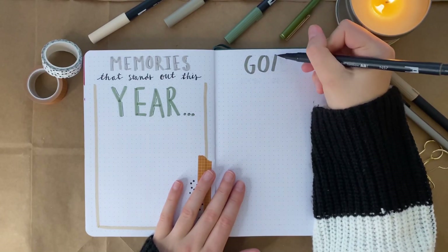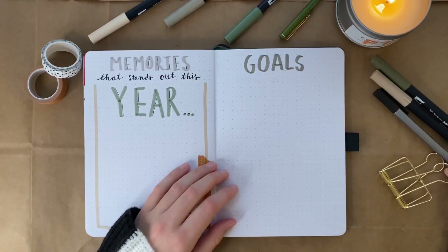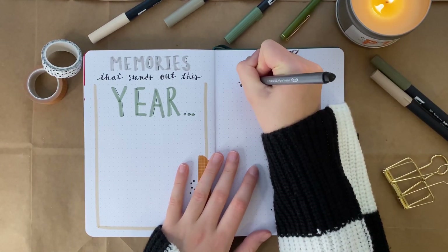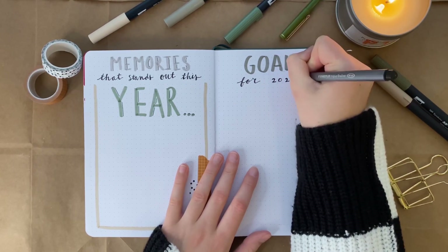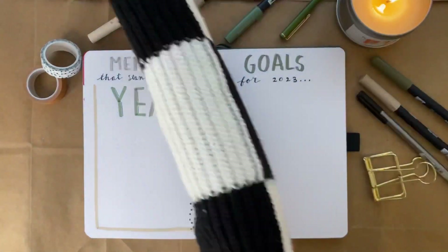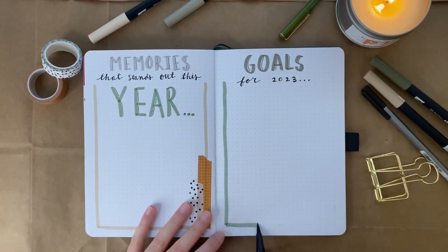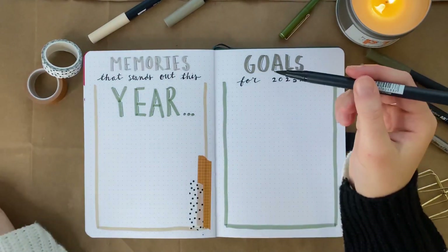If you have seen my 2023 bullet journal setup, you'll know I love these colors — I use them for that setup as well. I'll link that video in the description box for you to watch after this one if you need some yearly bullet journal setup ideas or just want some overall bullet journal inspiration. On the right-hand side, I'm doing a goals page for 2023. I did put a page like this in my yearly setup for 2023, but I thought it would be fun to have one in my 2022 journal so I could look back on my goals if I ever wanted to look at that journal specifically.